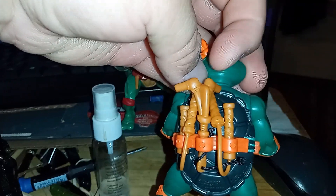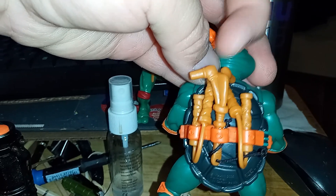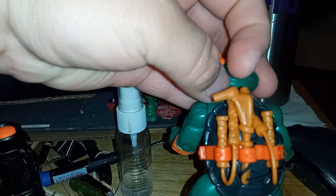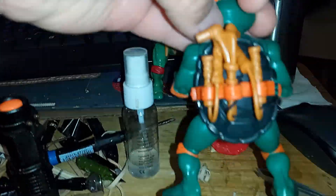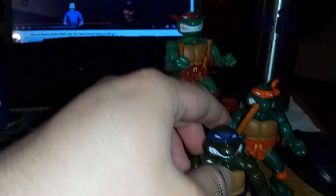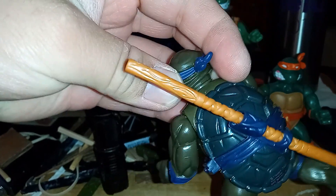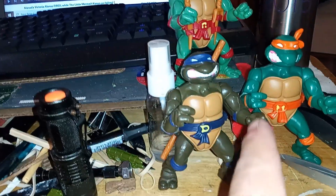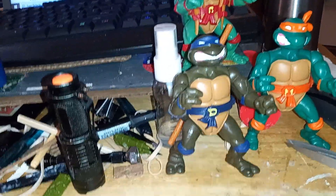I put his grappling hook — or pipe grappling hook — in place. Another thing I notice is that there are no extra straps for Donatello or Leonardo. I'll be going from left to right.